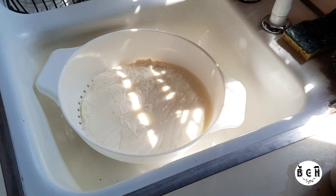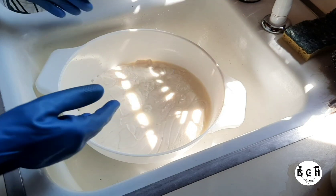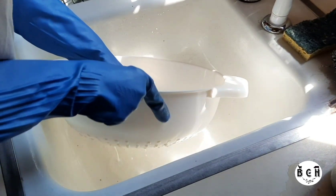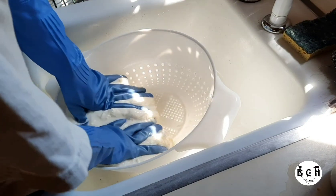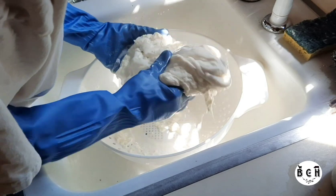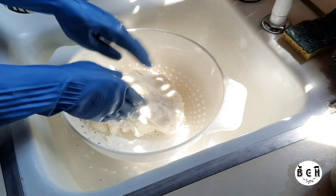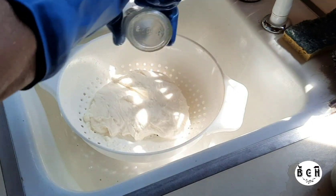I'm going to get my gloves on for this part. It's not super hot, but it's hotter than I want to handle bare-handed. I'm going to knead it to get the excess whey out, and then you want to salt it — salt it quite a bit.